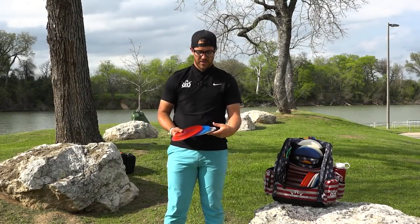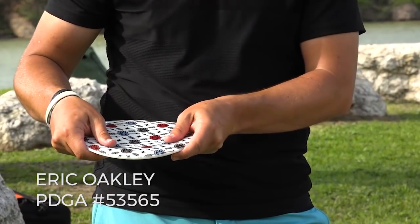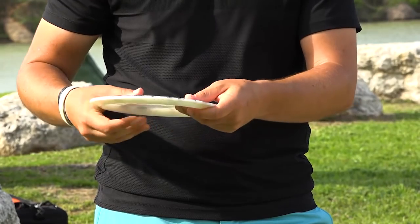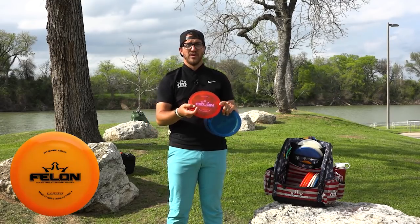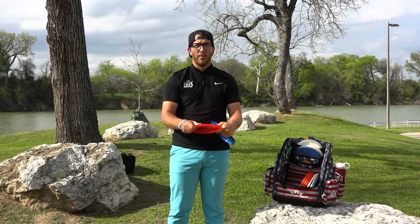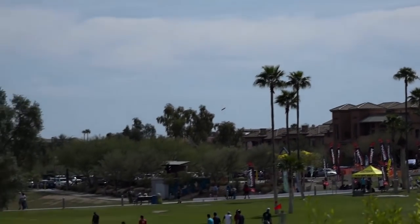I carry four Felons, all in different stages of wear. This one's overstable and brand new — just a couple rounds under its belt. I use it when I need that sure finish left; I can throw it hard and trust it. So I always keep a fresh Felon in the bag for that. This was actually the first Felon I ever got when I made the switch and it's still one of my most overstable. I want more like it — that overstable flight is awesome.